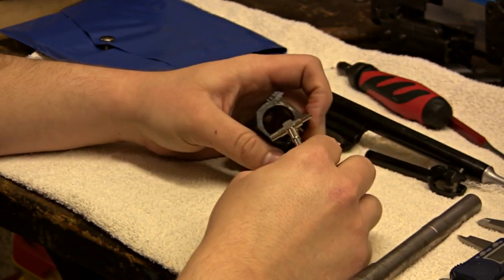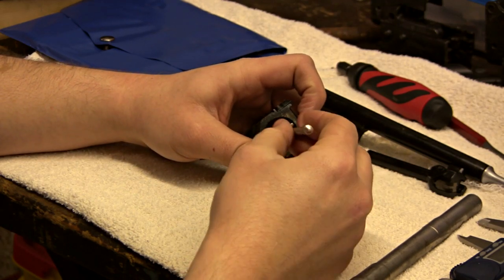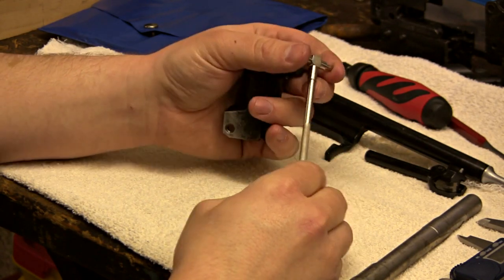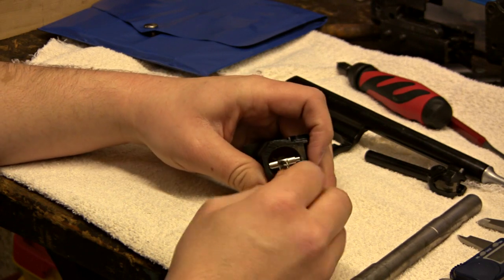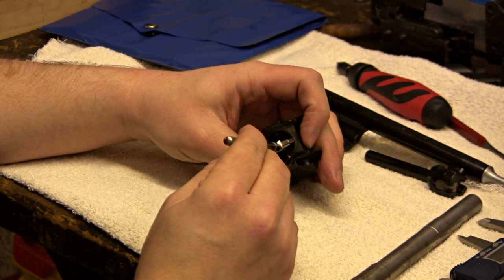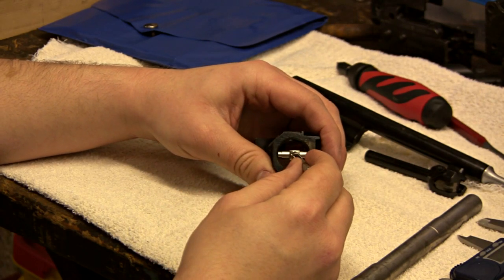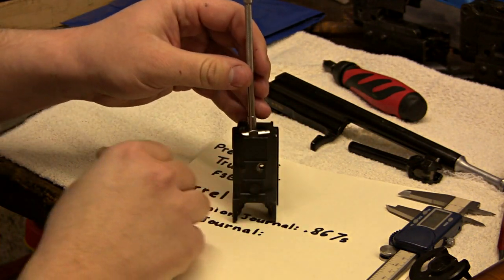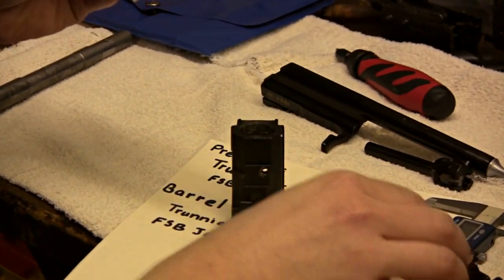Once you have your gauge out, make sure you pick the right size for the hole you're reading. Put it in the hole and make sure you're getting it to where it's at the biggest spot it can reach. You don't want to bind it or have it crooked. When you're taking the telescoping gauge out, you want to go down and then up so you don't throw your reading off side to side.